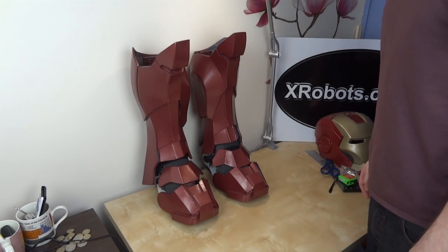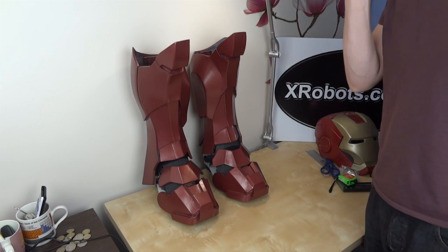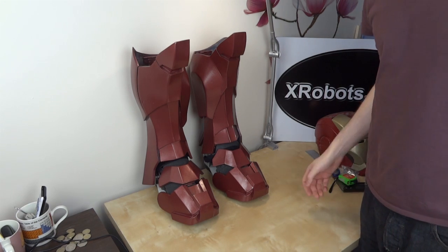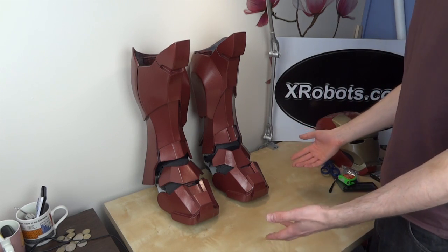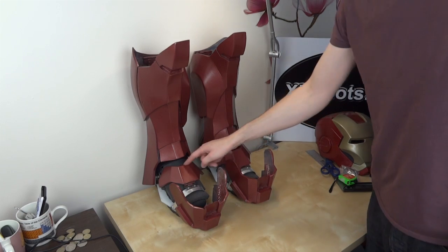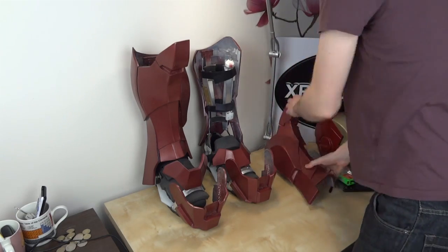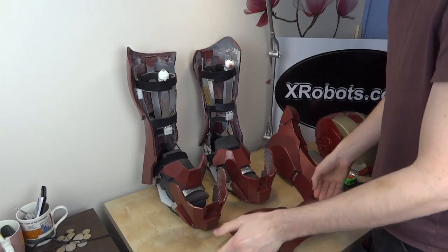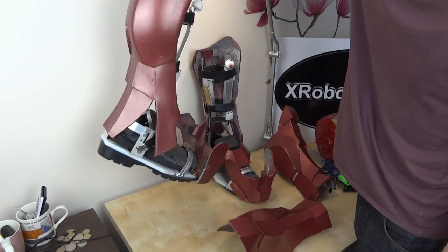I previously worked on the boots around the end of 2012, so it's been a while since I've looked at them apart from painting them. All of the parts were originally made in foam, then I made silicone molds and cast all the parts in polyurethane. The toe caps are fiberglass, and all pieces are attached to a metal frame that clamps your foot. You can see me wearing them in my channel — they're completely self-supporting.